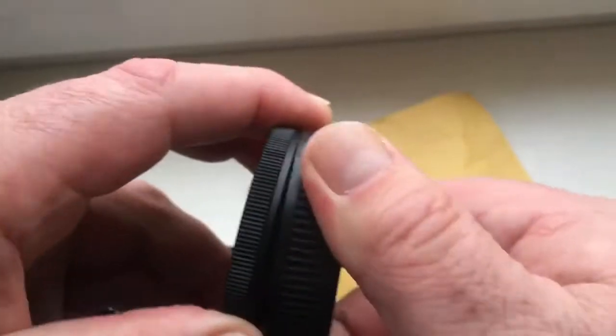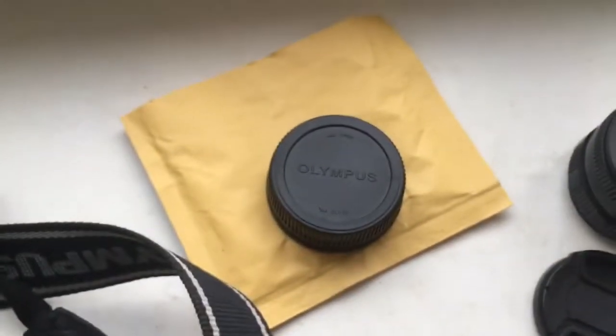Now I will package your adapter and send it to you.